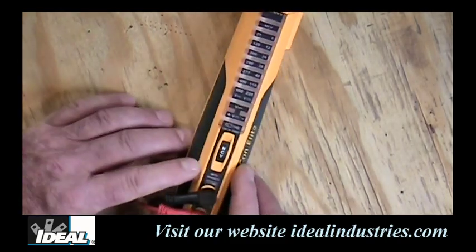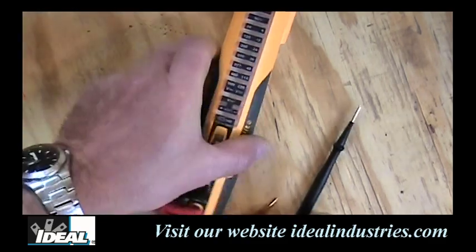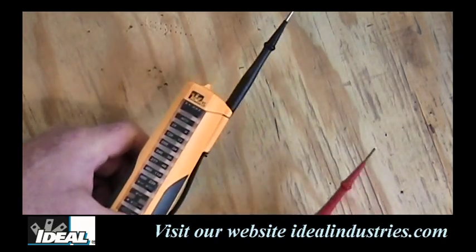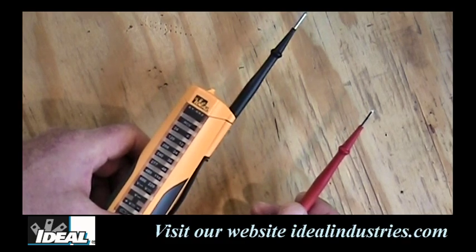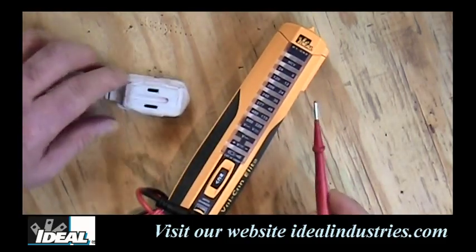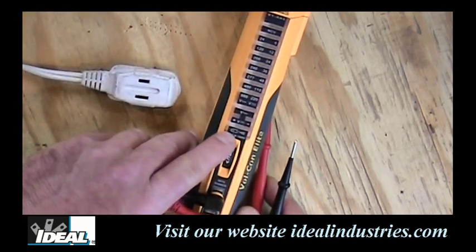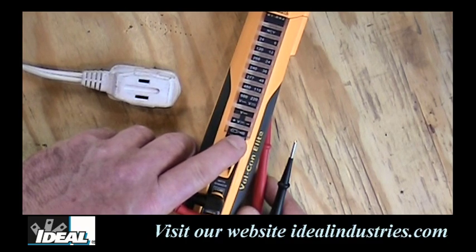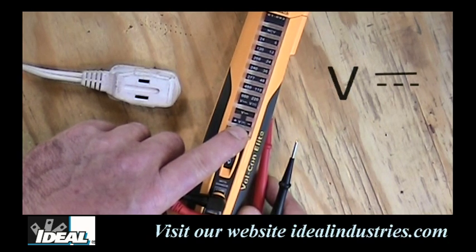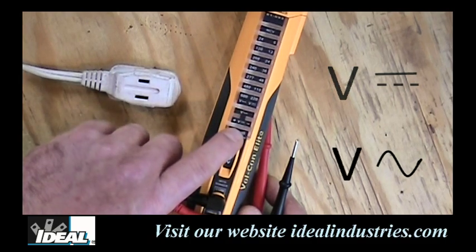Another way to test for voltage is through the test leads themselves. The leads can be attached to the side of the tester so you have one hand free while making measurements, or you can plug it right into an electrical outlet. Looking at the face of the tester, on the bottom you'll see the low battery indicator and audible tone indicator. Above those, the V with a straight line indicates DC voltage, and the V with a squiggly line above it indicates AC voltage.